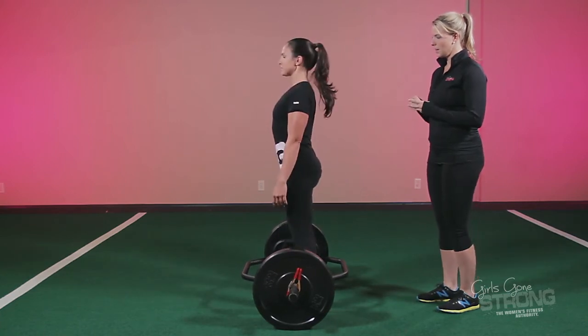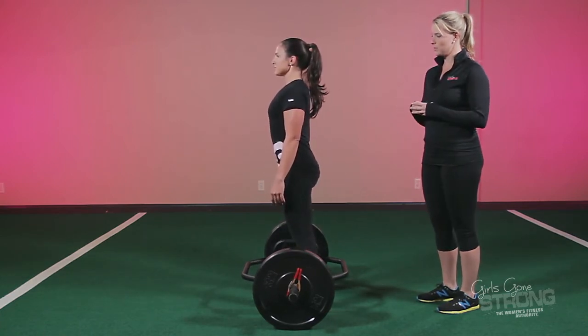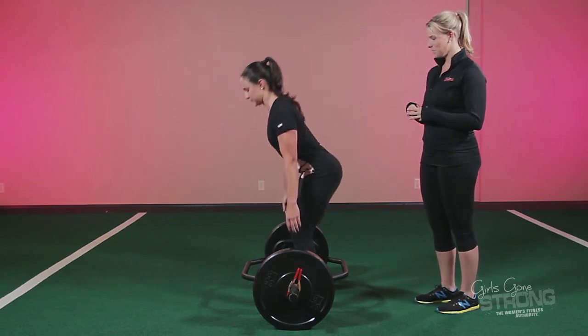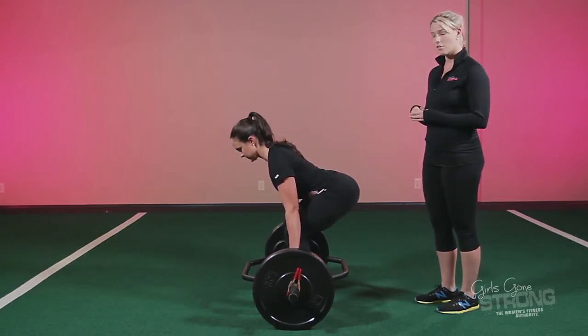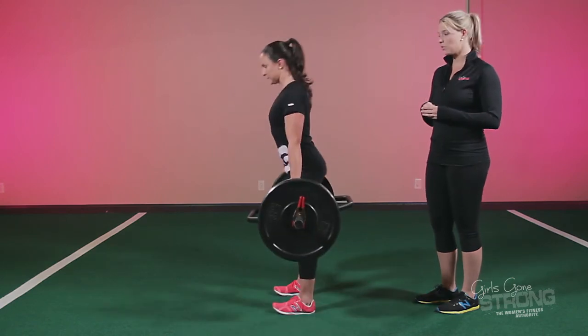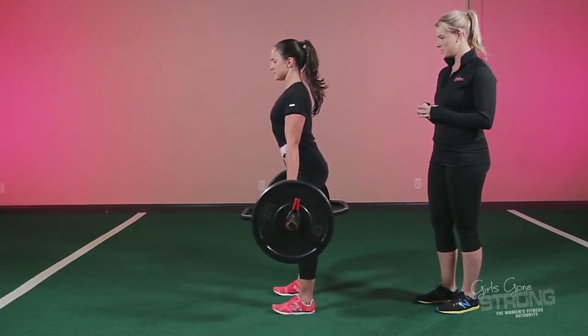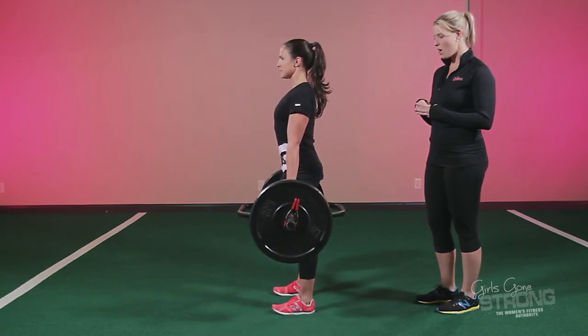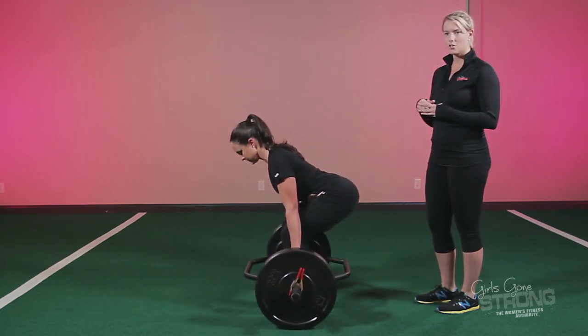Stand back up, take a big deep breath in through your nose, blow all of your air out, get your ribs down, push back into your hips, grab in the center of the handles, and think about pulling your feet through the floor as you bring your hips. You'll notice a nice neutral spine, braced core, and engaged glutes and hamstrings.